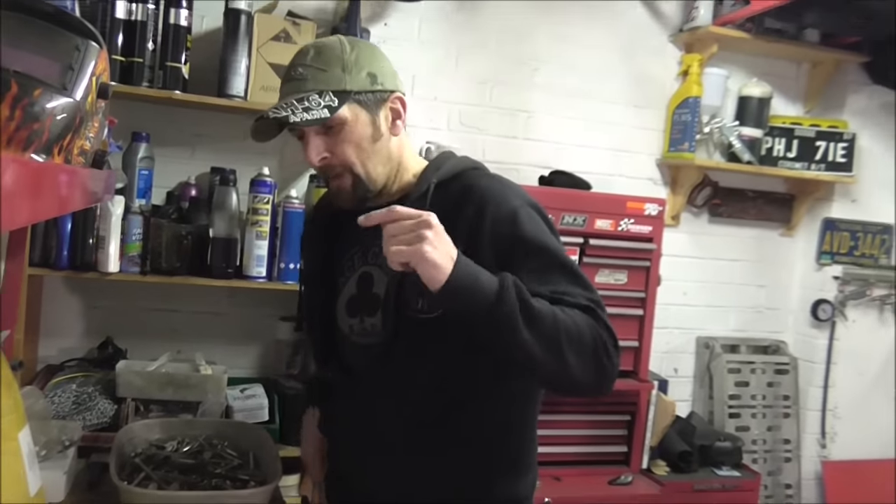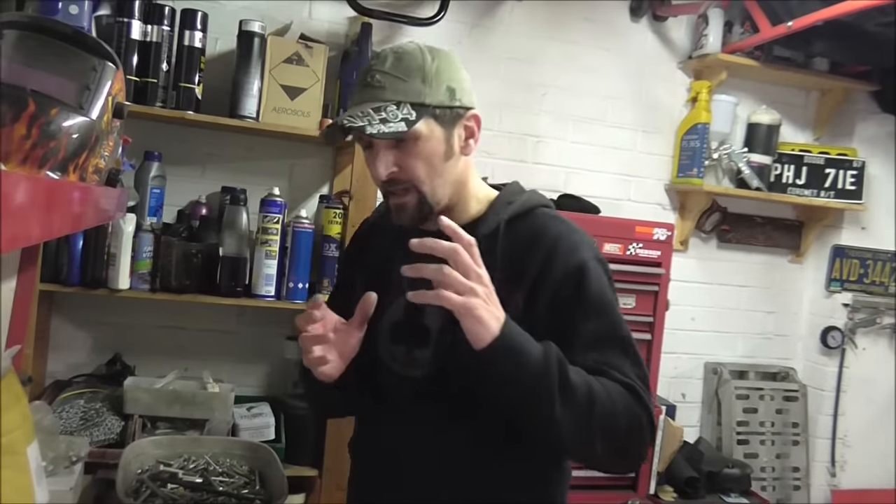Welcome back. Today I want to show you something very quick. This is about craftsmanship. I try to inspire younger riders, riders who've never done anything before on their bikes, to modify, to change things, to make it your own, to stamp your own mark on a motorcycle.